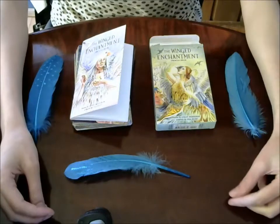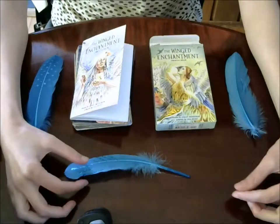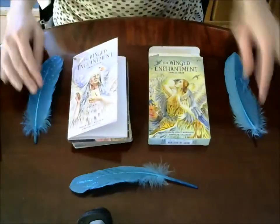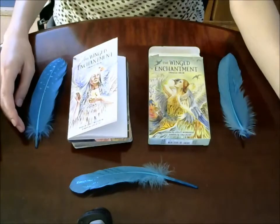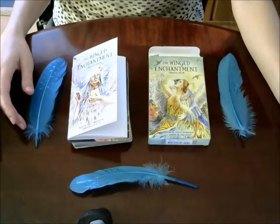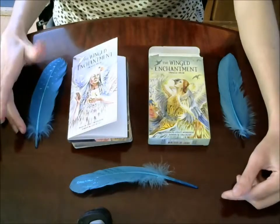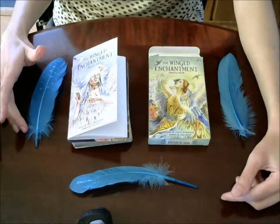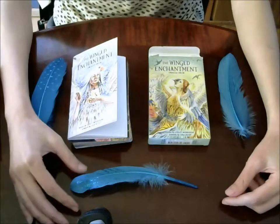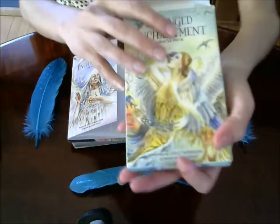Hello everyone, it's Maha. I'm back again today with the Winged Enchantment Oracle deck, and today I'm here to do a review of it for you. I was asked by one of my viewers to do a review, and I'm really happy to do it because I love this deck so much. It is gorgeous and such a joy to work with.